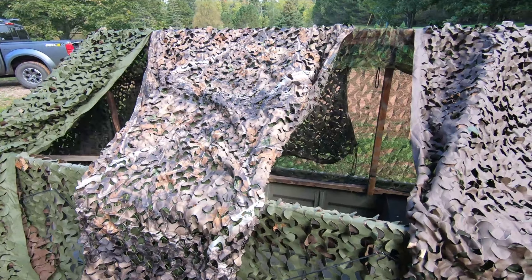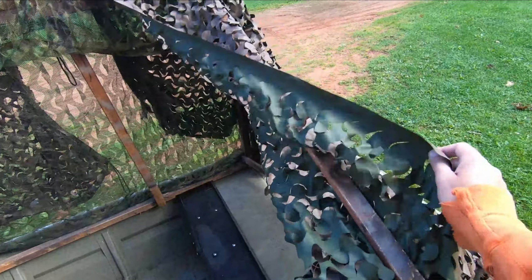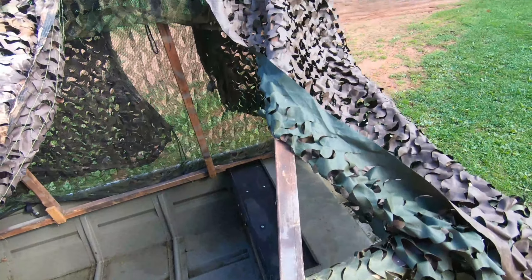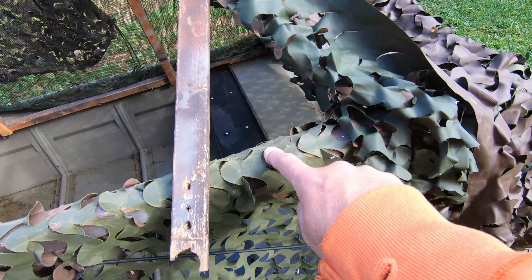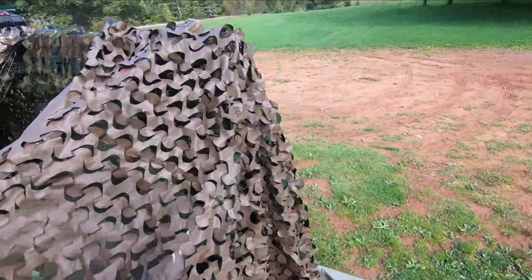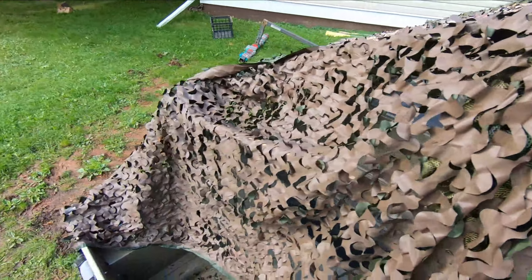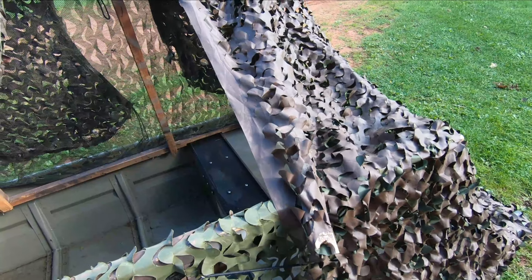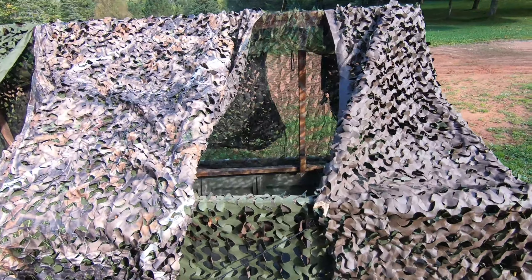I have a couple of angled boards — really just sticks — with drilled holes, and corresponding holes drilled in the top frame of the blind. I keep a couple of nails in my waders, jam them in the hole, tuck my netting over it to keep it from blowing around. I know there's a bit of a dark spot there but it's the best I can do for under $100 basically.